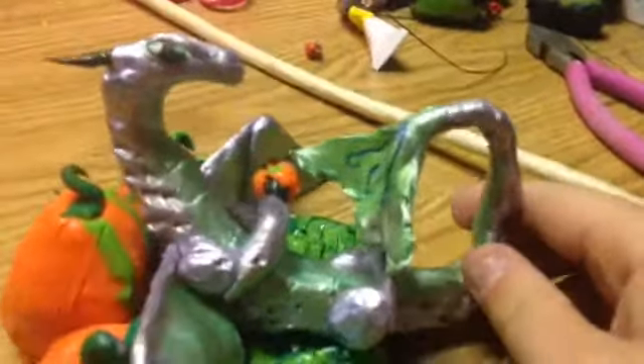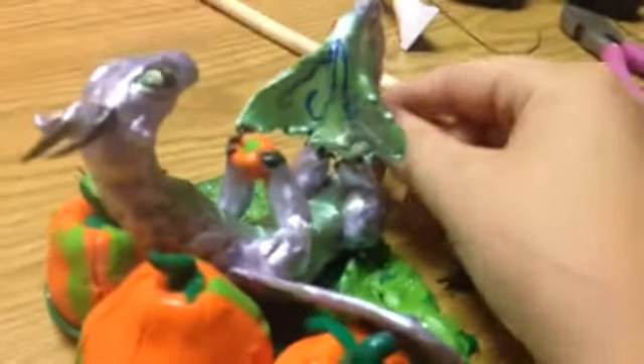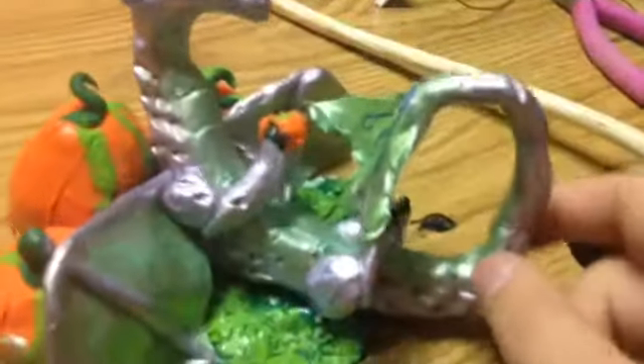This one is a pumpkin patch dragon. She has a tail like a water dragon, but she loves pumpkins. You can see her eye, the pumpkins, and she's of course laying on her back.